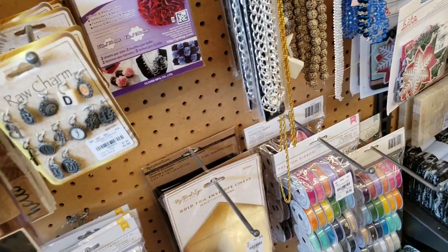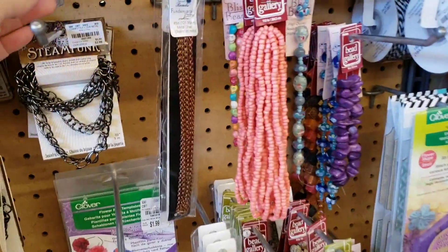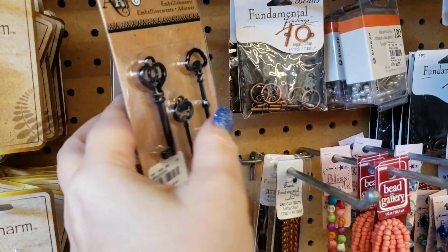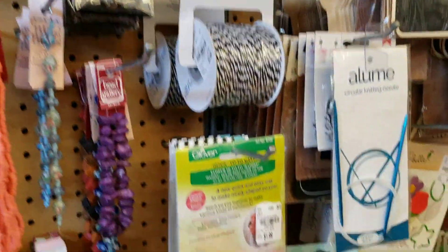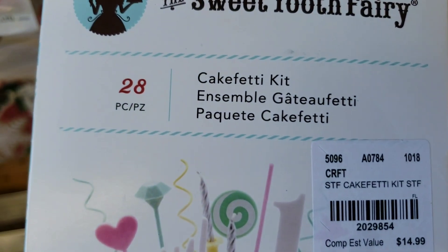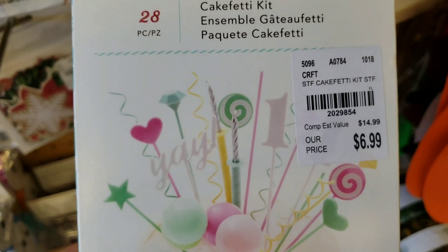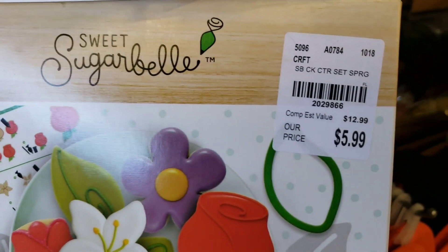Guys, I'm still recovering from pneumonia, so excuse my voice going in and out. Here's some keys by Artsy. We have some more bits and pieces for $1.99. We have some more Sweet Tooth Fairy — this is Cake Fetty. How cute are those? Those are really cute — you pop them outside of the cake.